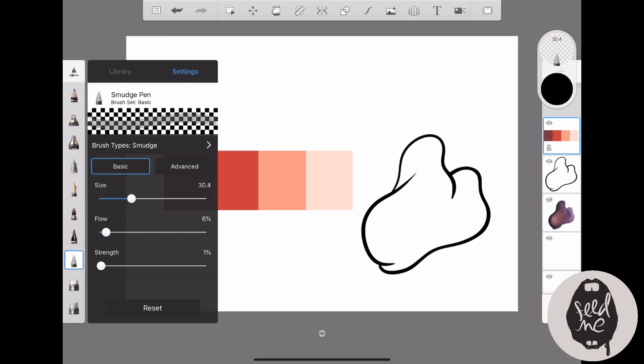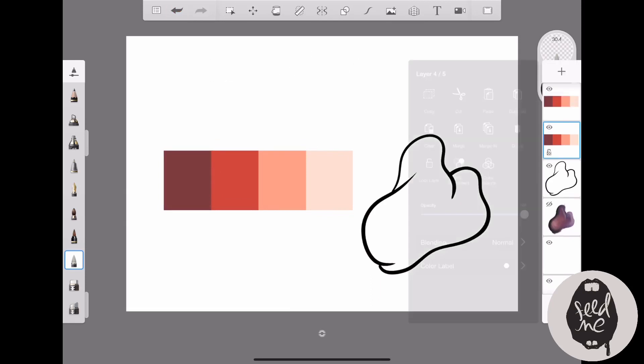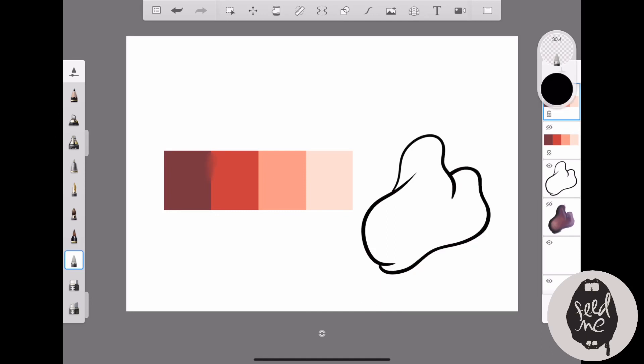I keep on adjusting the settings accordingly — sometimes the size, sometimes the flow — it depends. Here I am smudging away. Sorry if this isn't the best video; I did it in a rush since it's been a while since I've done any videos and I've been kind of busy.